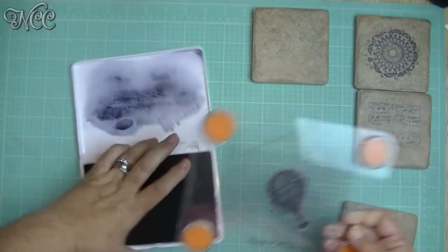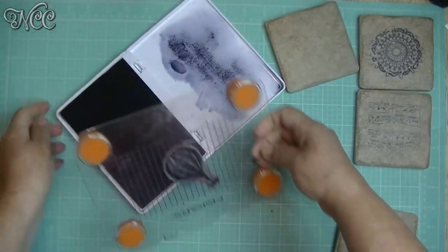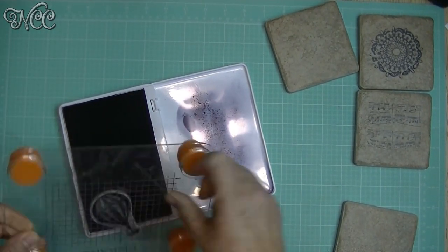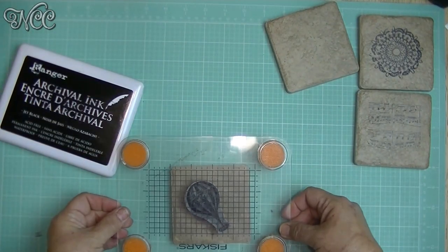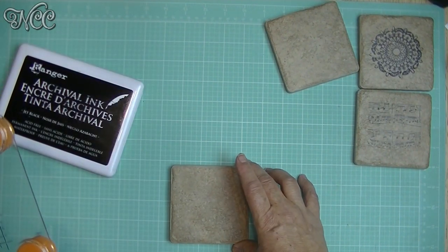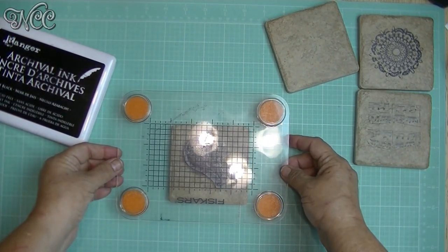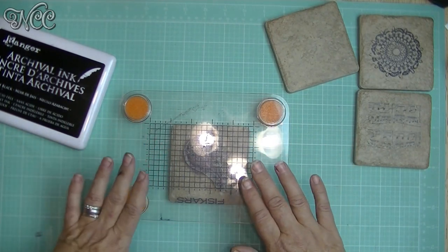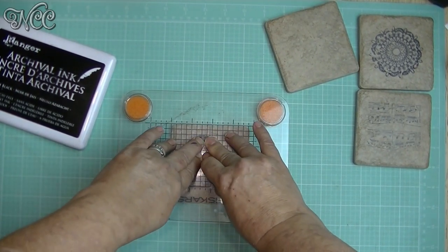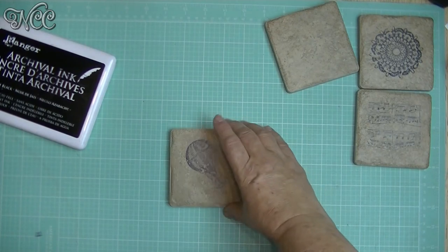Then we're going to open up our ink pad. My ink pad is a little bit older so I really want to make sure I get this inked up really well. Then you're going to want to position it where you want it — I'm going to straighten my tile on the lines of my work surface. This is hovering gently over the tile and all I have to do is press down and lift up. And there you go — really cute!